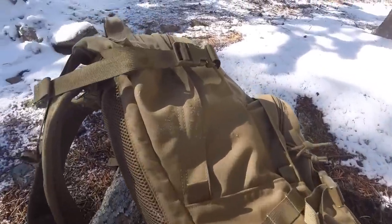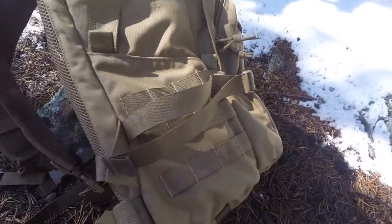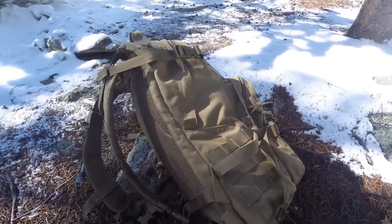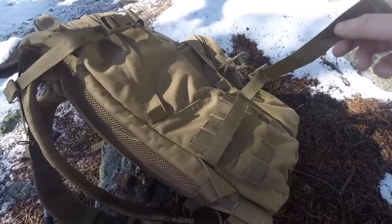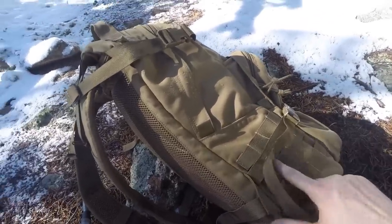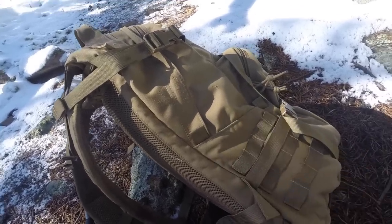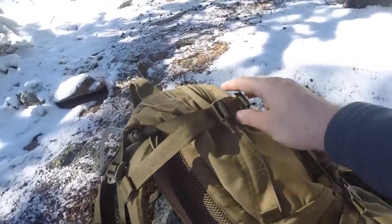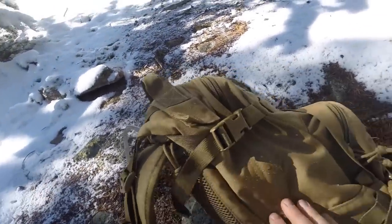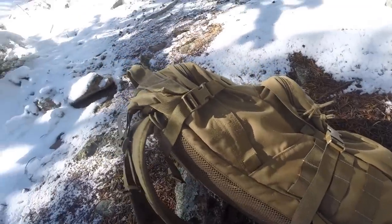I want to show you the side compression straps. You have one at the top and one at the bottom — great for lashing tripods, rifles, walking poles, trekking poles, all sorts of different stuff. It goes right in between the space of the MOLLE, so they really thought that through — it's not covering a strip of MOLLE. You can cinch it down real nice and snug. That's going to keep the pack nice and tight up against your body and keep it from sagging backwards. Very good suspension system, and that's on both sides of the pack.